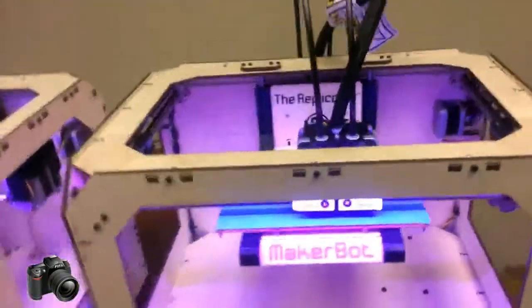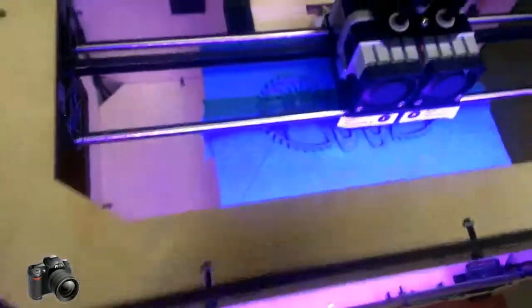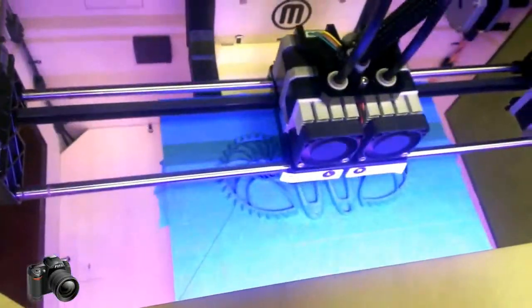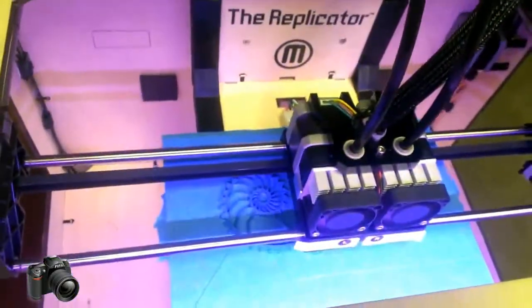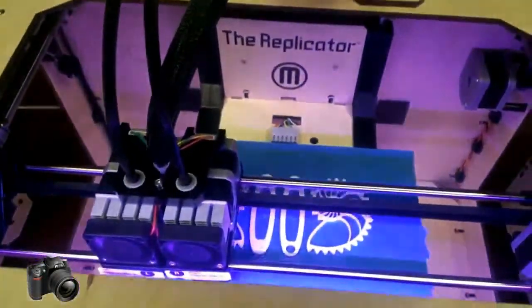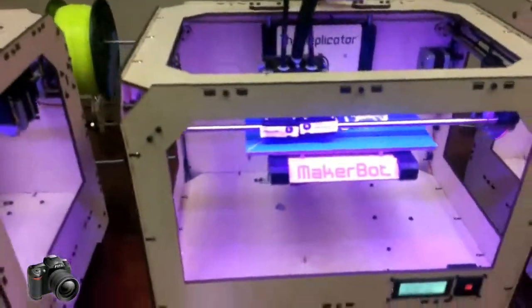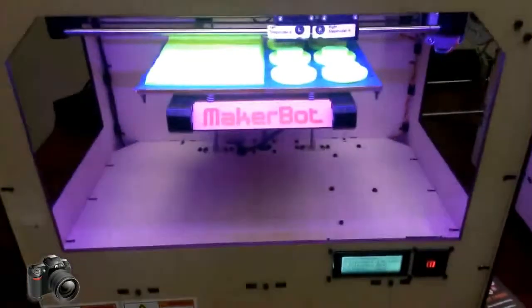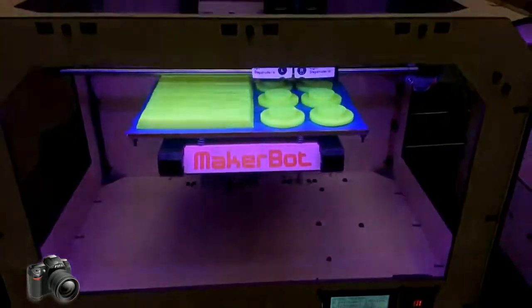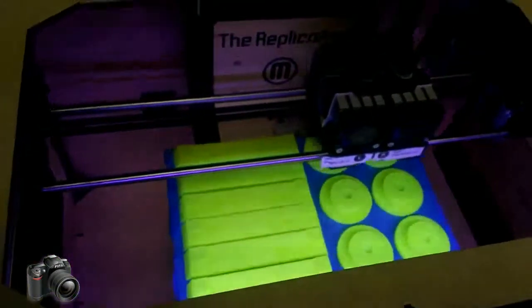We are printing Nautilus gears, which are in the shape of a seashell-looking thing, printing in blue PLA. The same exact model is being printed over here in white PLA plastic — again, that's the corn-based material. These are some upgraded parts that we are printing out to add to our machines; this will hold our plastic better for us.